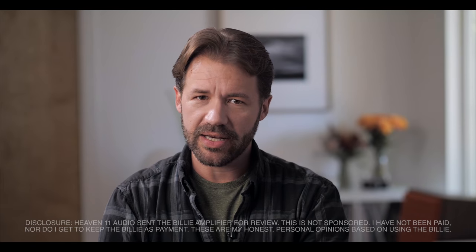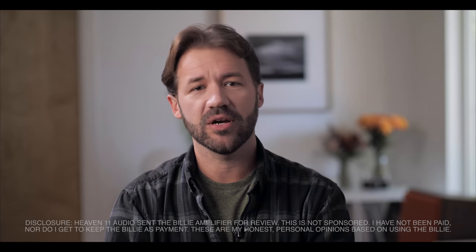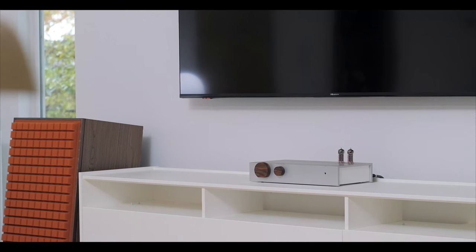Heaven 11 Audio, the company that makes the Billy integrated amplifier that we're reviewing today, reached out to me over social media, having been fans of this channel, and asked if I would be interested in giving their Billy integrated amp a review. I've got to be honest with you, much like the last couple of products that I have reviewed, I didn't know about the Billy integrated amp. But after going to their website and taking a peek at it, suffice to say I was very interested, and thus the Billy integrated arrived on my doorstep.